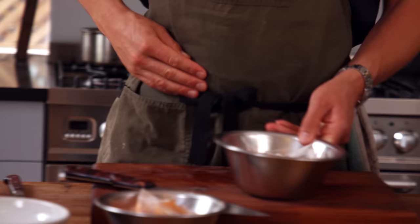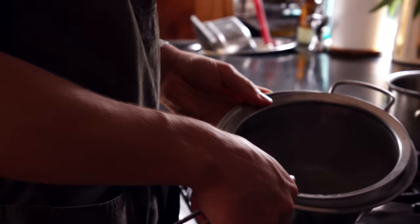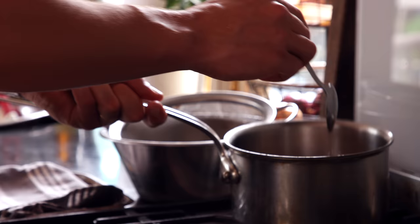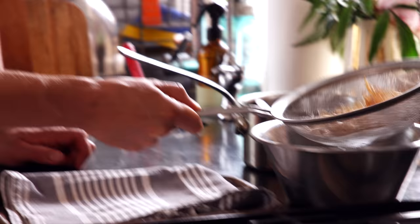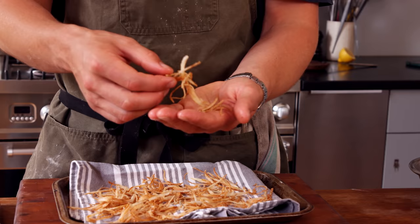Cut the shallots nice and thin, then get about half a tablespoon of corn flour — just enough to coat them. Break them all up with your hands so you get individual pieces. Prep work before you start frying: have a sieve and a bowl ready so you can pour out the cooked shallots quickly — you don't want them to over-brown. Oil on medium heat. We're cooking from cold so all the moisture comes out of the shallots before they get crispy. Once they're nicely coloured, strain them off, spread them out and give them a little season with fine salt. That's your crispy shallots done.